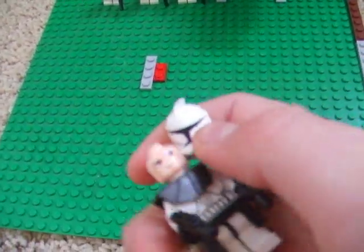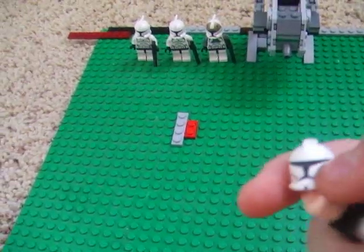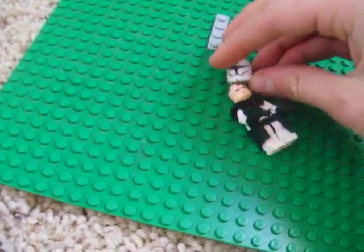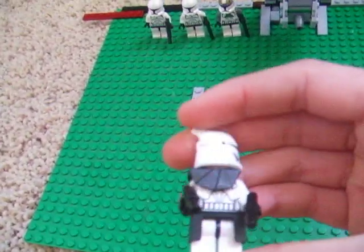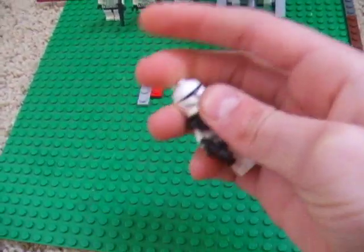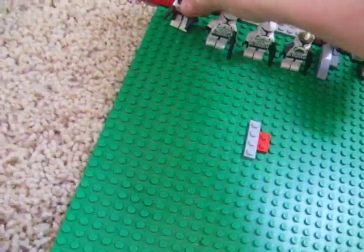On the new clones' heads, they have an actual face, unlike the old ones which just had a black stud of a head. But the old ones — the shock trooper heads — were kind of cool. So I kind of miss the shock troopers. The only set you can get them in anymore is the AT-RT.